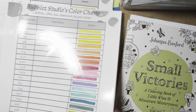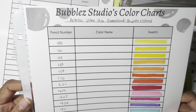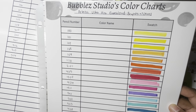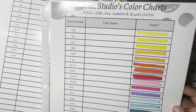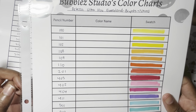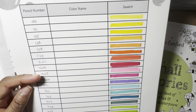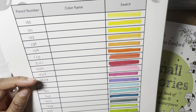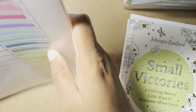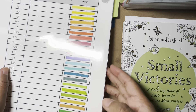I have swatch sheets, and if you're interested you can find them on my Etsy shop. I have the blank ones, which is what I used for my markers, but I also have pre-filled ones where the numbers and names are already filled out — for Polychromos, Prismacolors, Inktense, Neocolor 2s, Holbeins, Lightfast, and Caran d'Ache Pablos, among others.